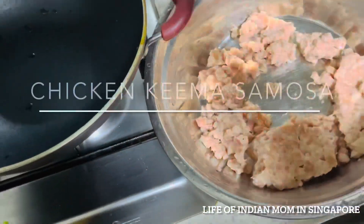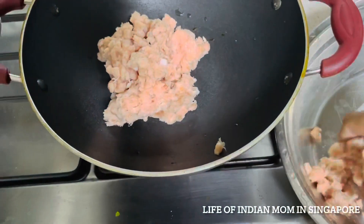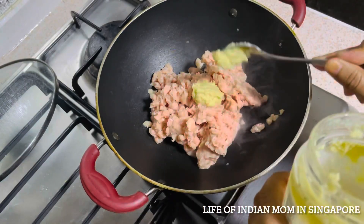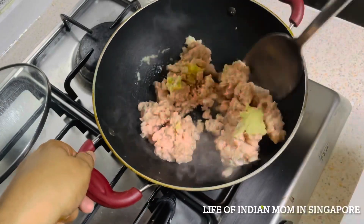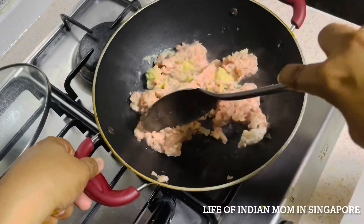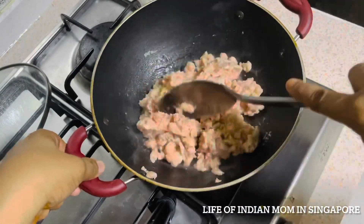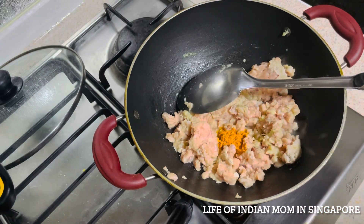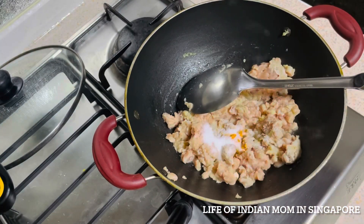Now let's begin the chicken keema samosa. I've taken 250 grams of minced chicken meat in a wide wok. Add around one and a half teaspoons of ginger and garlic paste. No oil is needed as the minced meat will automatically release fat. Stir well for a while, then add 1 teaspoon turmeric powder and salt to taste, and mix really well.